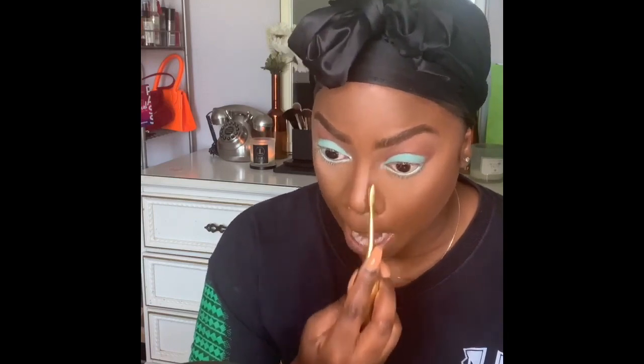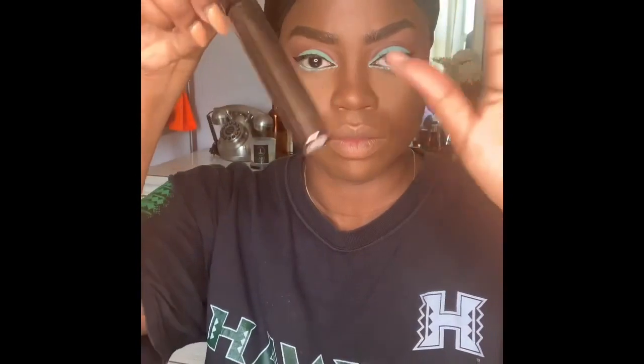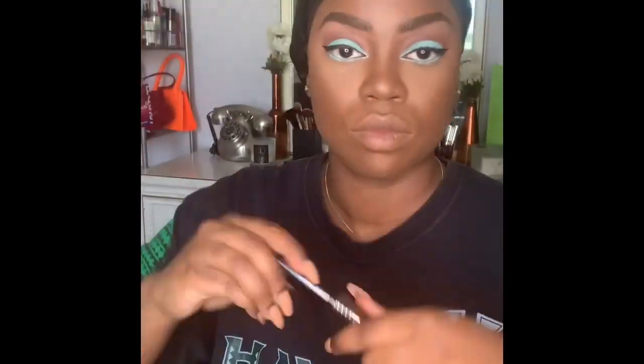Using a slim spoon brush for the nose contour. One trick: the thinner the line, the thinner the nose looks — no surgery needed. We're going cute.